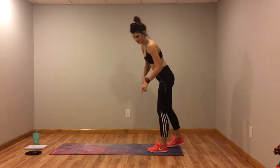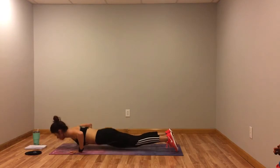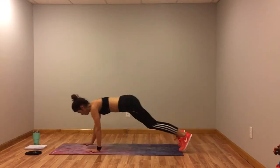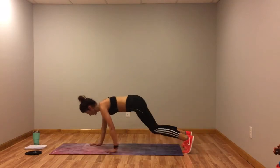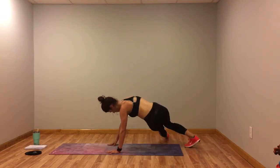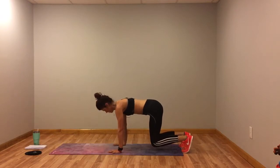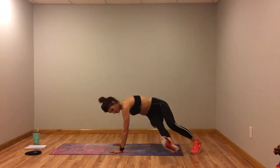Next we've got bear kicks with a push up. So you're in bear — one, two — walk it out, push up, walk it back. Kick it out, kick it out, walk it out, push up. Modification: rest the foot, walk out, drop to your knees, push up, come up, walk it back. You can also just hold bear, then walk out and do the push up. Try for those bear kicks.